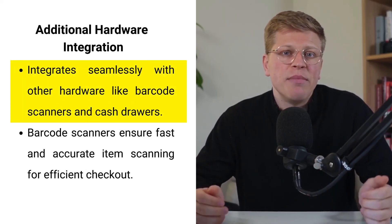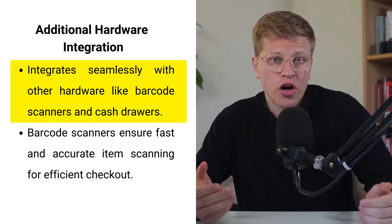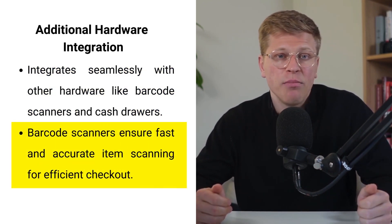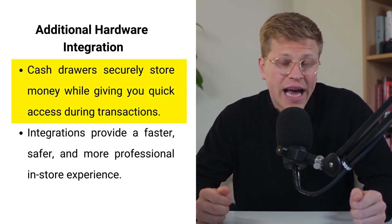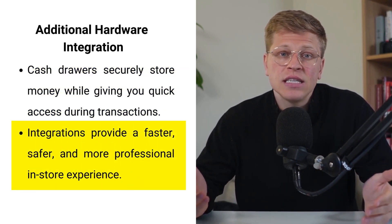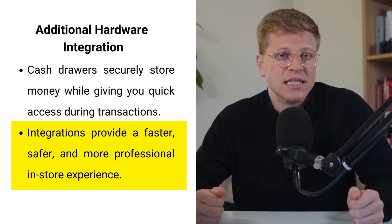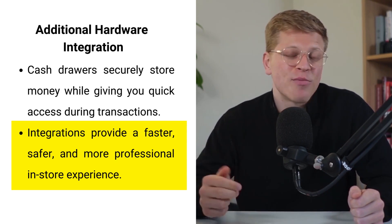The Healthsum POS system isn't just about processing credit and debit card transactions — it also integrates seamlessly with other hardware to improve your store's efficiency. You can add a barcode scanner to speed up checkout by quickly scanning items and ensuring accuracy in every sale. If your business handles cash transactions, you can connect a cash drawer that securely stores money while giving you easy access during busy periods. Together, they ensure your in-store experience is faster, safer, and more professional.